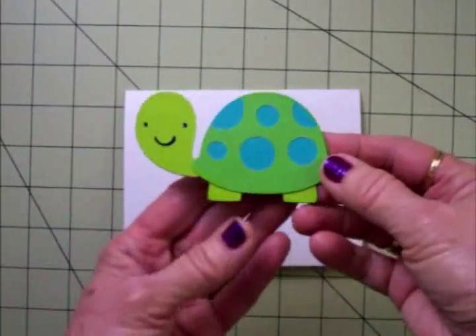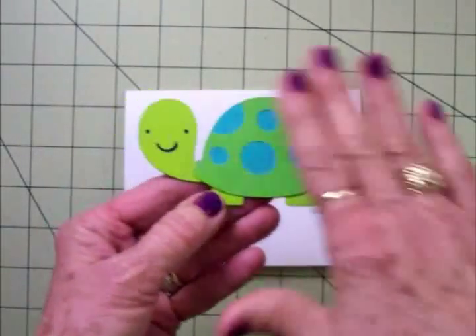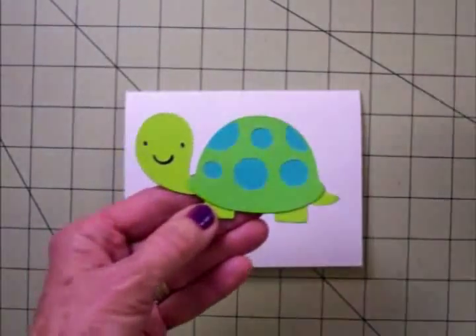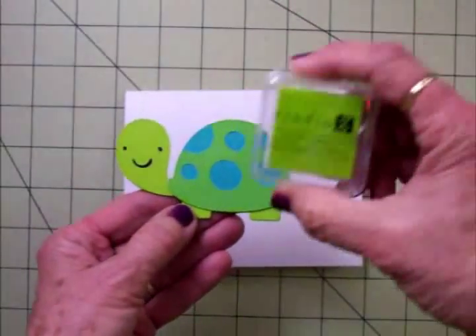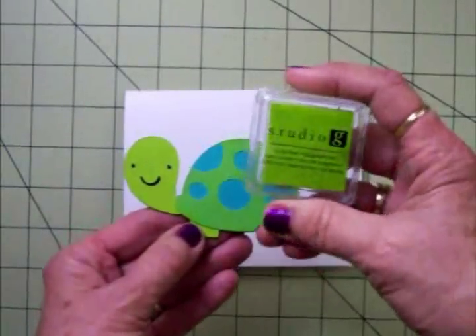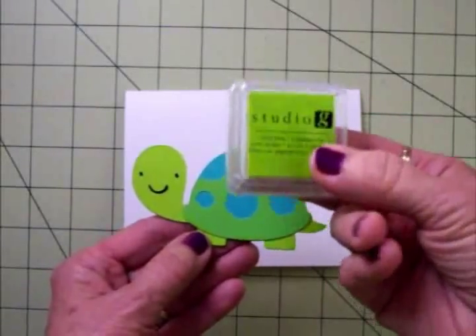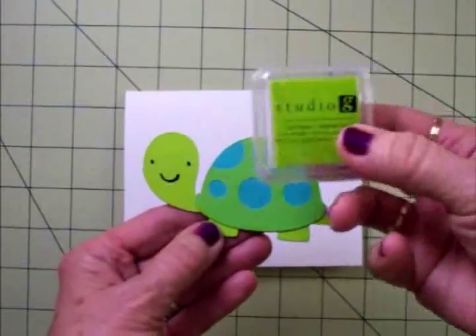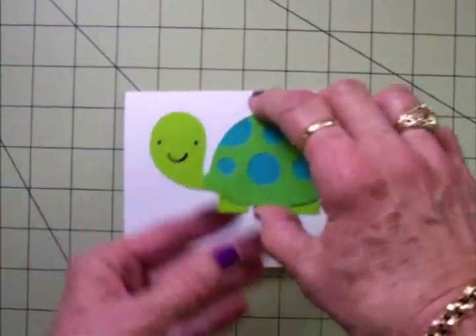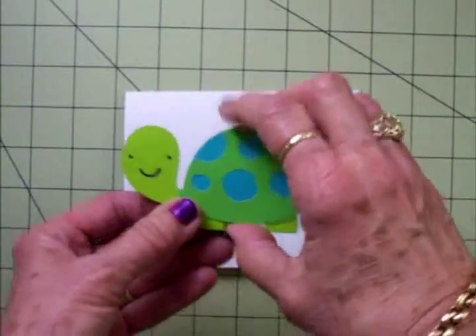Here's my little turtle all put together. I just love him — I love the colors, the shades of green and turquoise. I did ink around him very lightly because he had white edges, with some Studio G lime green ink. You can get this at Walmart; they've got lots of colors and it's just a dollar for each stamp pad. It's great for inking around things. And guess what else, guys? He's on an action wobble — I couldn't resist.